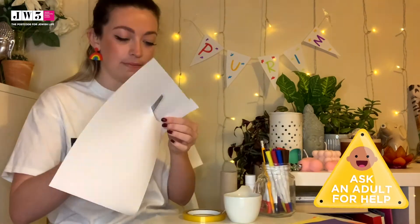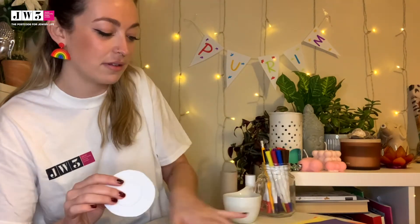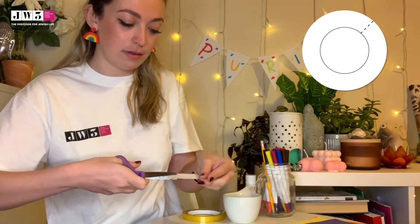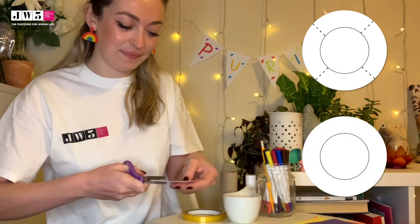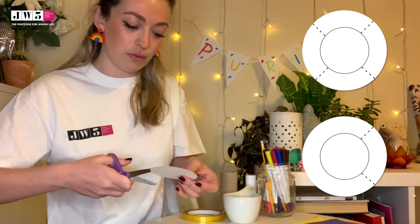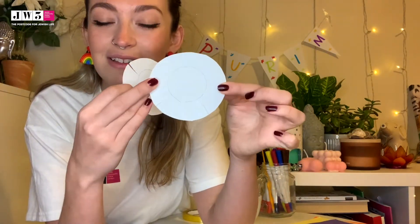If you've got some sharp scissors, make sure you ask an adult to help you. So now I've got two circles cut out — they look like big googly eyes! Now I'm going to cut little slits around the bigger circle going into the middle, about four slits on each. I'll do that on both circles, so now I have two circles with little slits on the outside.